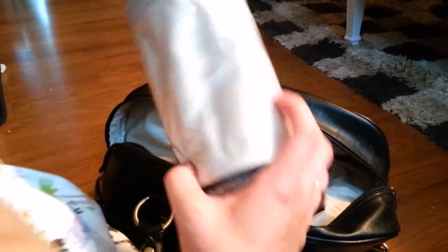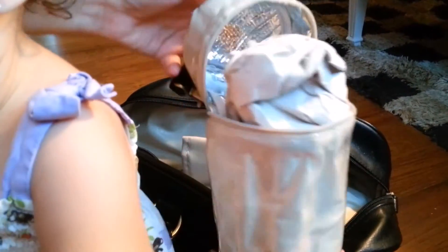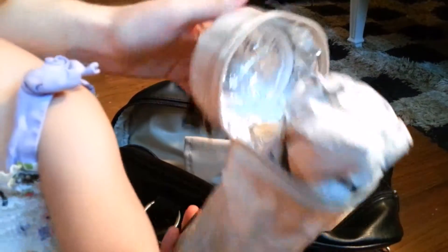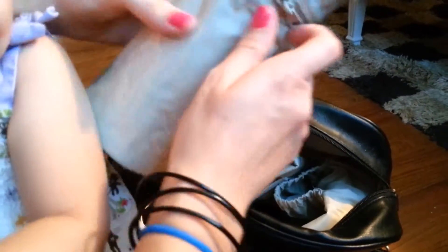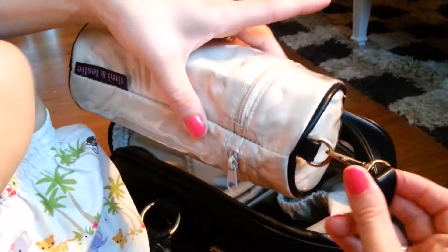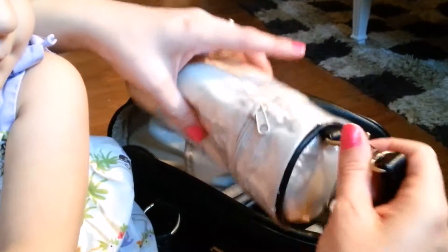One thing it comes with is a bottle holder — this is an insulated bottle holder. It's brand new. It has insulation inside so it's good for hot or cold bottles — it'll keep them either hot or cold. It has a strap with a hook that actually comes off so you can remove it. You could actually take this with you and just put it on a stroller if you want.